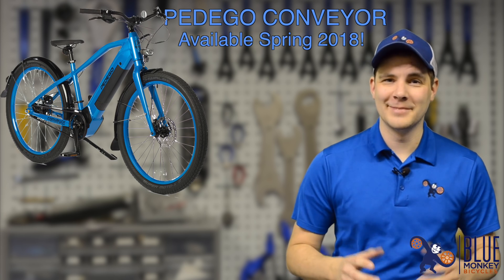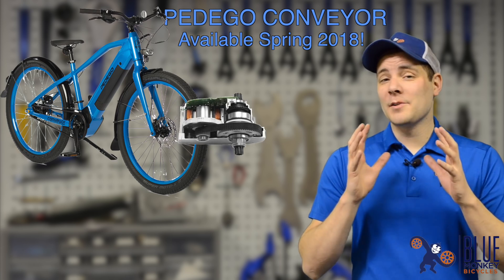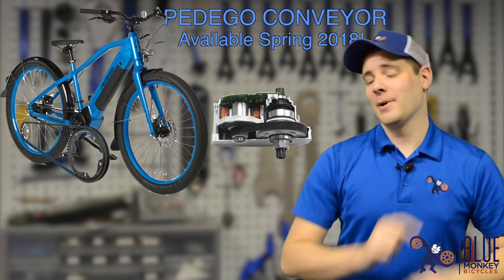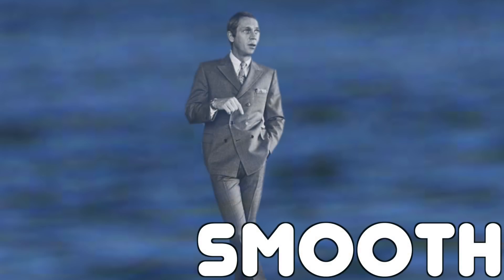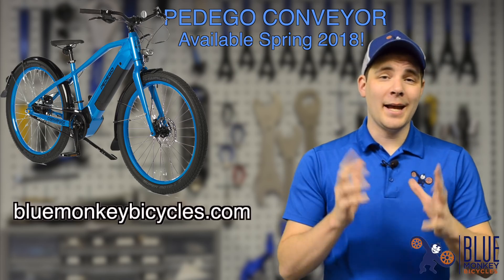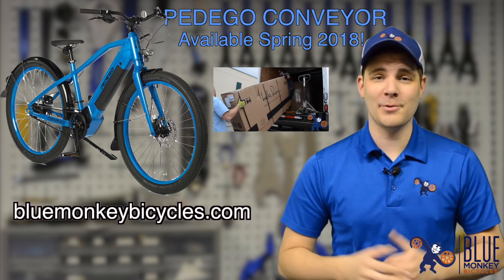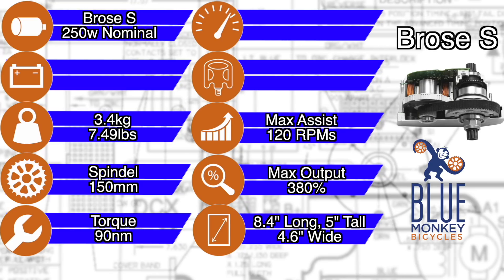One bike that really shines is the Pedego Conveyor — it's a belt drive, get it, conveyor belt drive. Anyway, it rocks the Brose S system which of course has the internal belt drive, but it also as a bicycle has a belt drive for the mechanical gearing as well — smoother than Steve McQueen sliding down a baby beluga's buttery back. You can get the Pedego Conveyor from BlueMonkeyBicycles.com and enjoy other exclusive Blue Monkey benefits such as an assembly video, how to use the display, and a whole lot more.